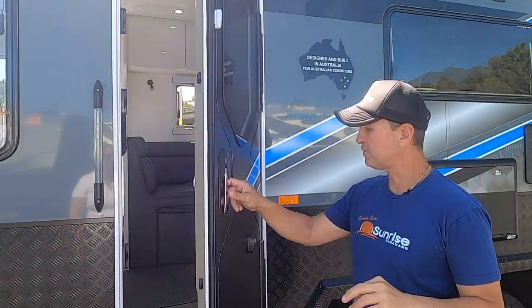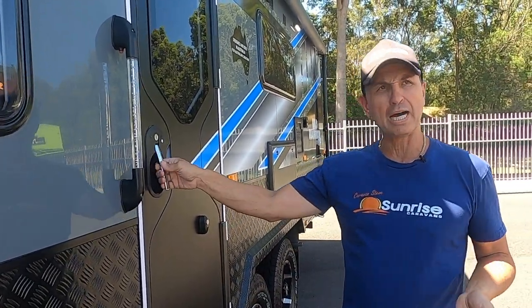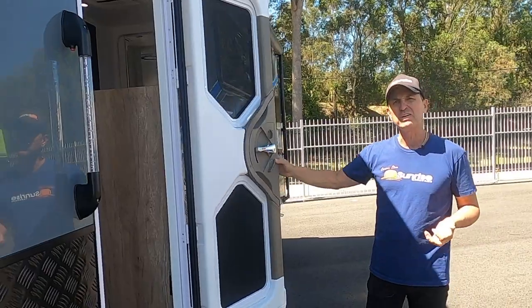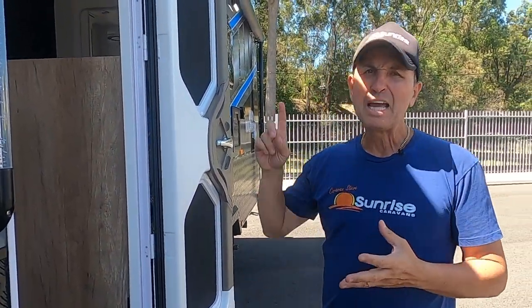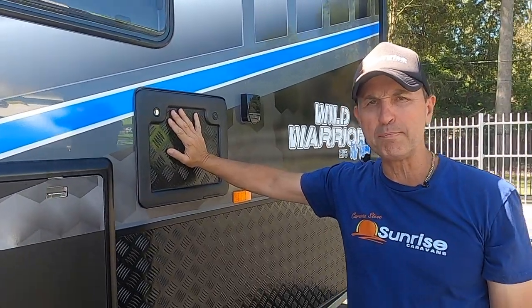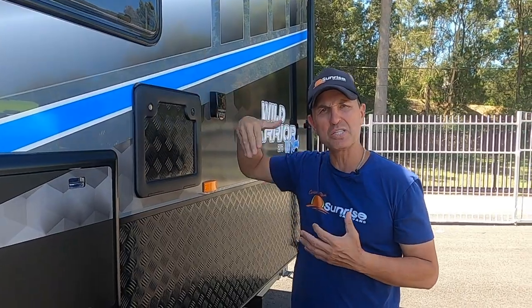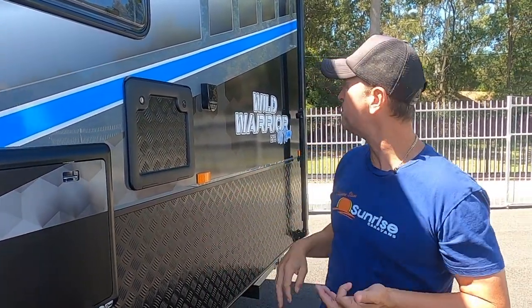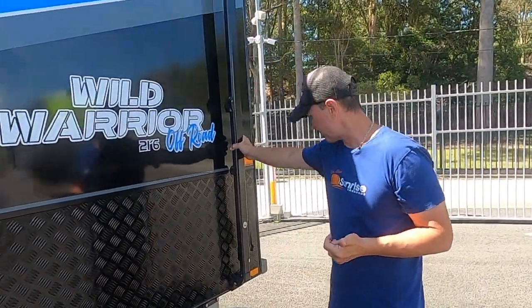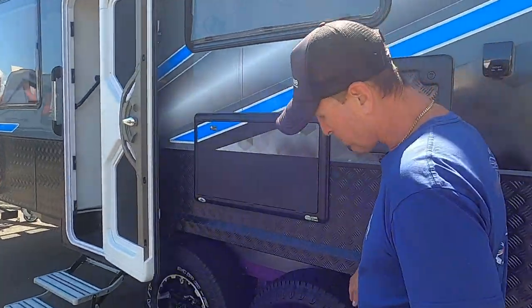Moving out to the door — on this van we've got the Dometic Caraday door. As you can see there's no vent, so it's great for touring dusty places. We've got the caravan dust pressurizer on board and in there are your controls for the airbag system. This van is fitted with the OZ Airbag Suspension made by Roadrunner Chassis. We've got 600mm high checker plate, composite exterior finish, an aluminium frame, and a massive Aussie Traveller awning. It's also got 16-inch all-terrain tyres.